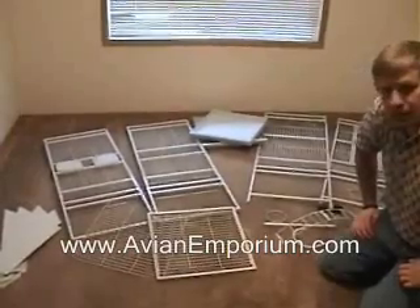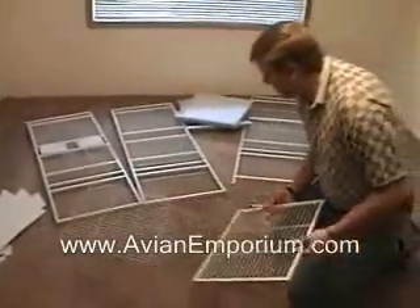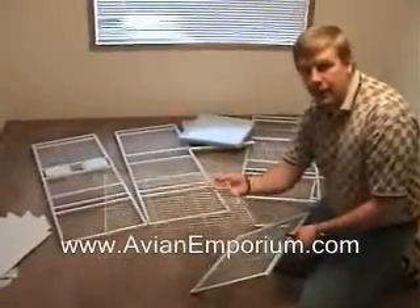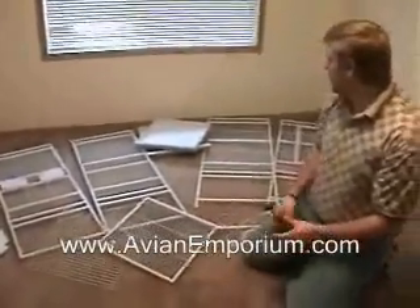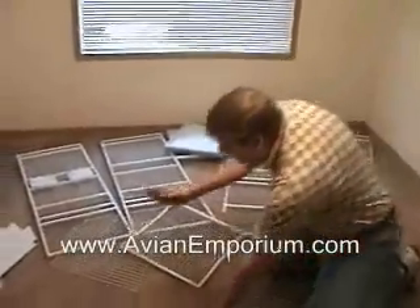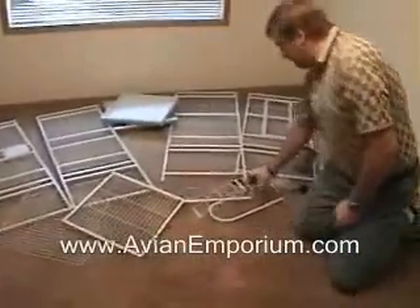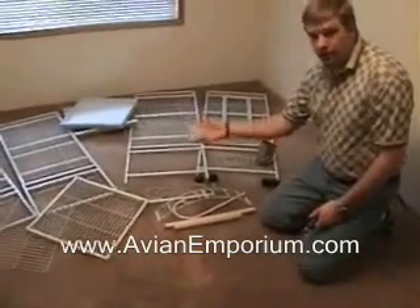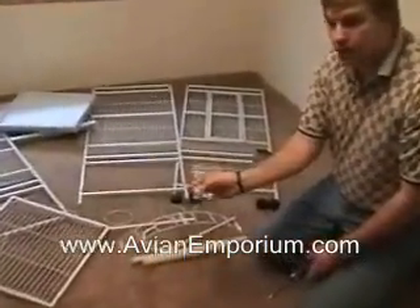The side pieces are both reversible or interchangeable, so it doesn't really matter which side you put on the left or right — it's more which side you want the feed doors to be on. You have the bottom grate, and as this is a playtop birdcage, you will have a top grate to put underneath the catch tray of the playtop. You should have two catch trays and four seed skirts, all the stuff for the playtop, a bag of nuts, and the one little tool you need to help put on the wheels.